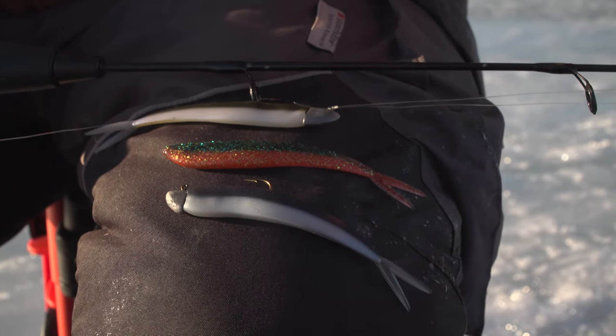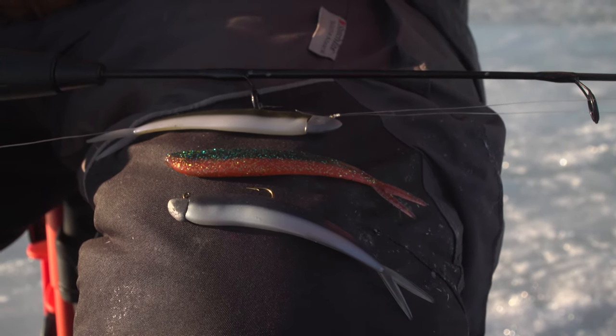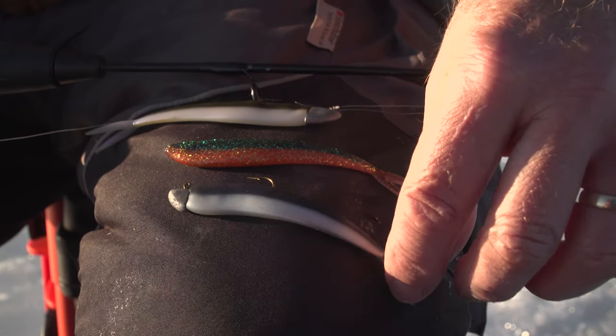Smaller whitefish will feed on a lot of smaller organisms, especially invertebrates and small copepods and things that are in the water — freshwater shrimp and so on. But when whitefish are bigger, they go for baitfish.